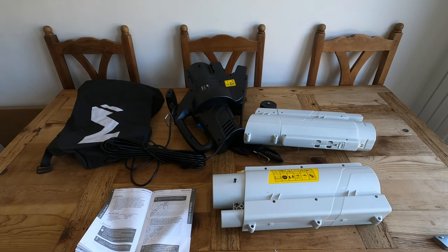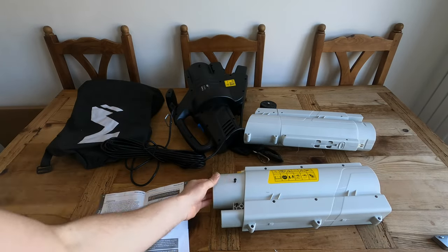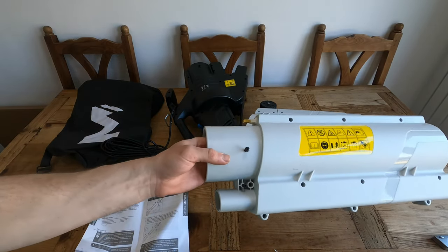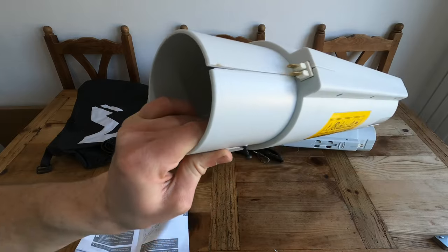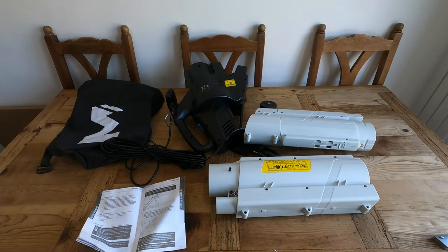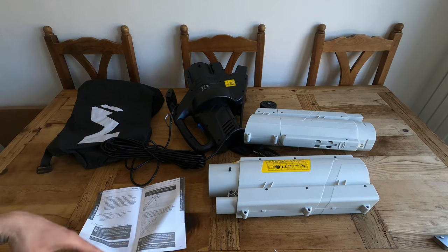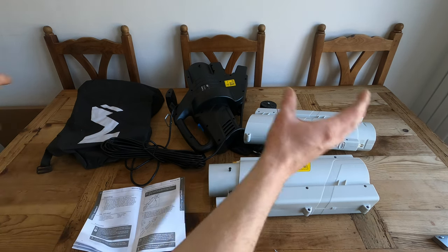There are a lot fewer fiddly parts in this box than I thought. So this is everything out and we're just going to go through the instructions to put it together. The screws that you need are already on it — they're just put in position and you have to tighten them up yourself. I'm trying to make these videos as quick as possible, so I'll speed it up and put it together.